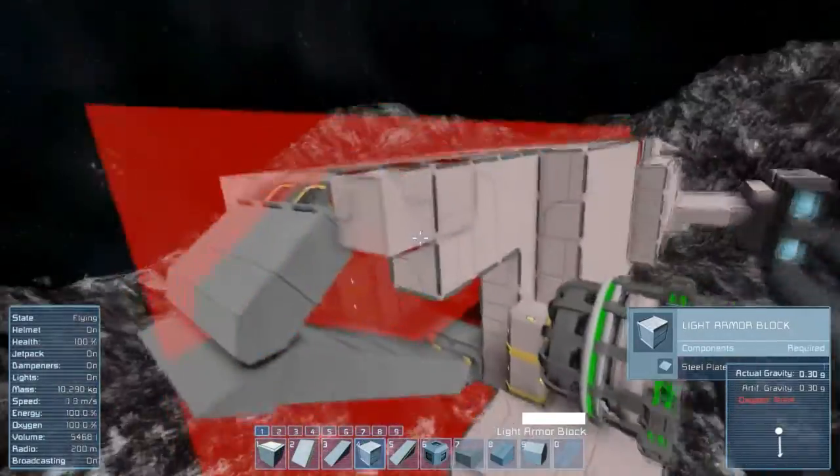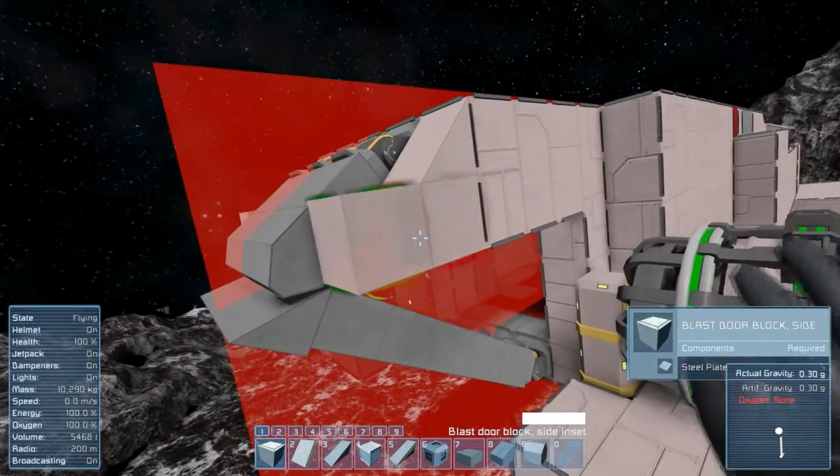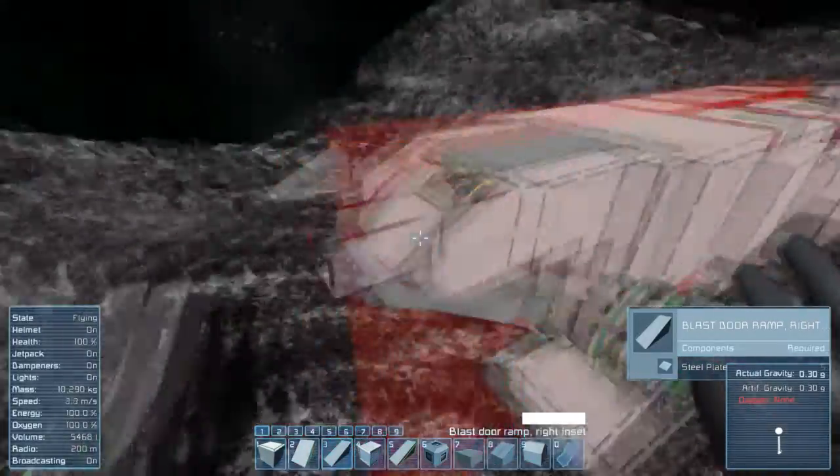When going back to the hinges, use the blaster sections to have a little gap between the hull of the ship and the moving ramp, so it can move freely and look nicely integrated into the flow of the ship.